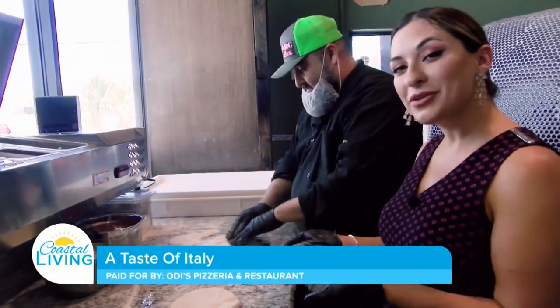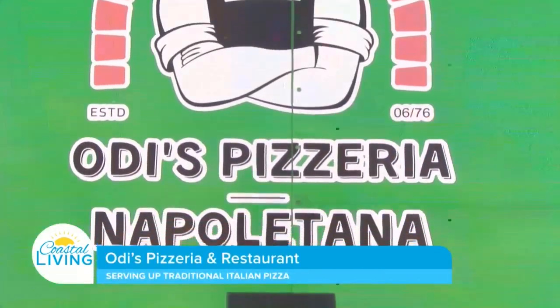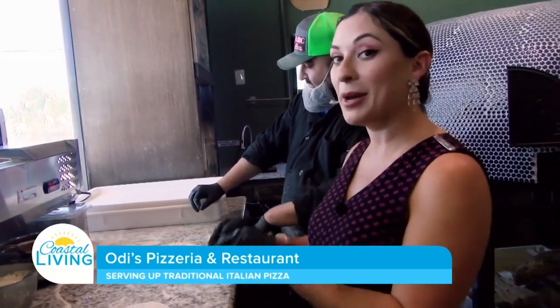I'm here with Joseph, one of the owners of Odie's Pizzeria located here on Wooldridge and Cimarron. You've seen the spot, but why should you stop and eat? We're gonna find out while Joseph teaches me how to make an authentic margarita pizza.